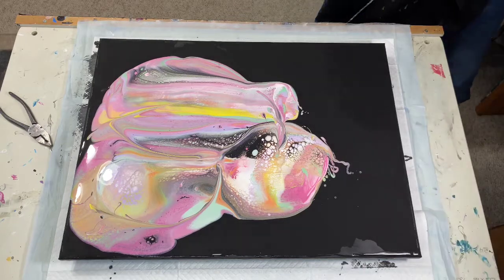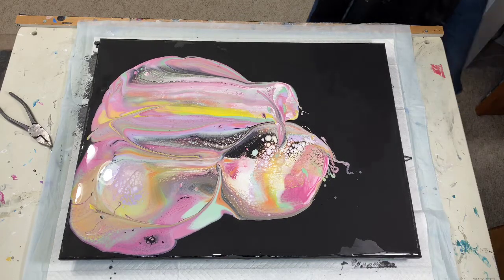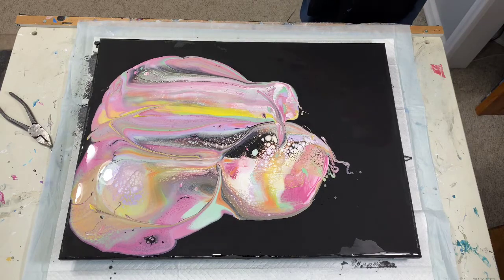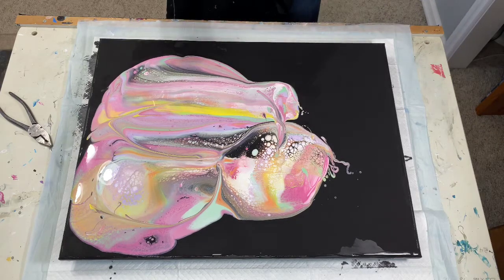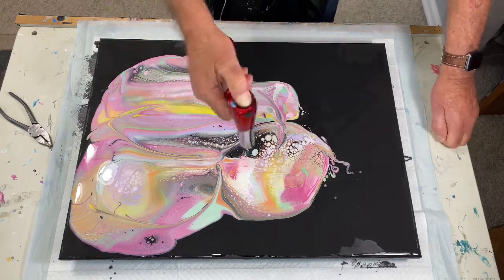In my excitement to do this I realized that I didn't put my gloves on, and this is a tipper. I didn't get the black out of my cuticles the last time I did this last week — I'm still digging paint out.